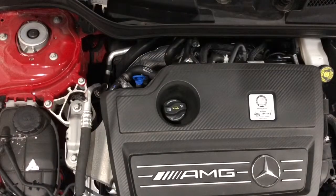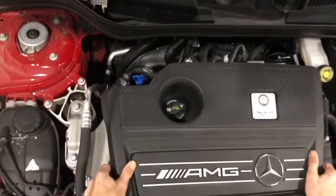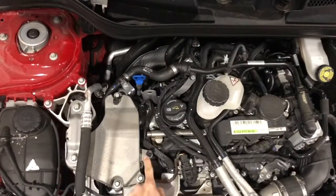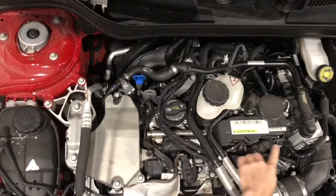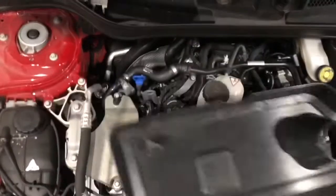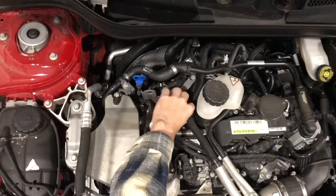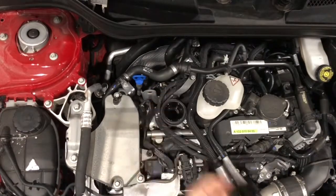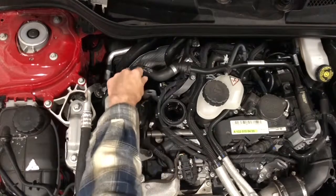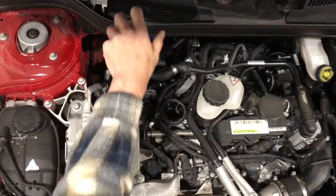So the first thing we're going to do is take off the engine cover. It just basically pops off — you just need to pull it off. There are two different locations where it pops on, on these studs, and they pop into these pockets. Set that aside. Then we want to take off the oil cap and pull the dipstick out a little bit just to let air come in.